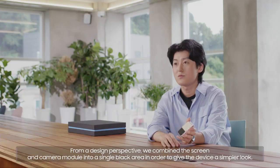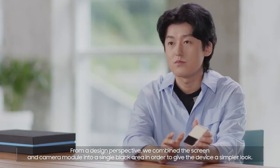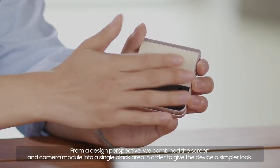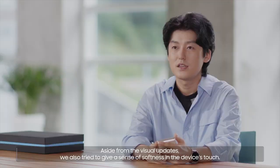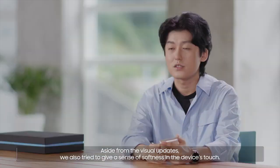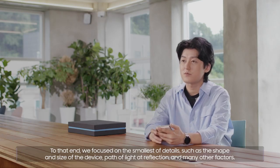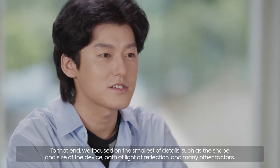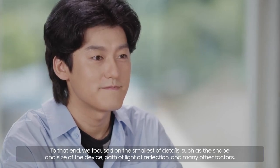From a design perspective, we combined the screen and camera module into a single black area in order to give the device a simpler look. Aside from the visual updates, we also tried to give a sense of softness in the device's touch. To that end, we focused on the smallest of details, such as the shape and the size of the device, path of light at reflection, and many other factors.